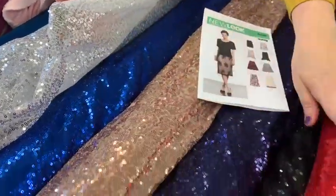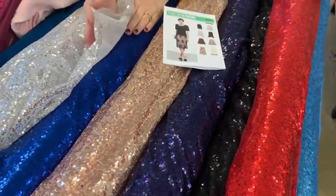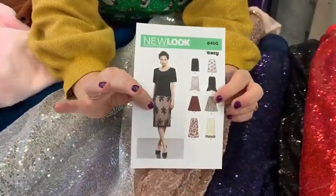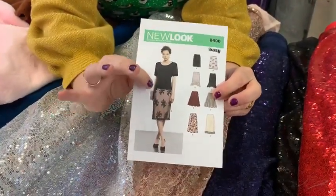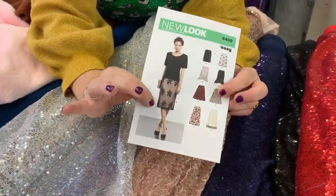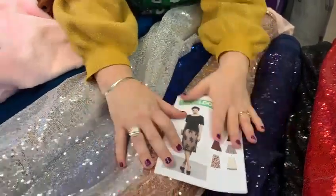We do lots of different colours. You can line it with satin, habotai, or dress lining, and we've made a sequin skirt kit. So if you'd like to have a go, everything you would need would come in the kit. That's a nice little pencil skirt that would look lovely for the party season.